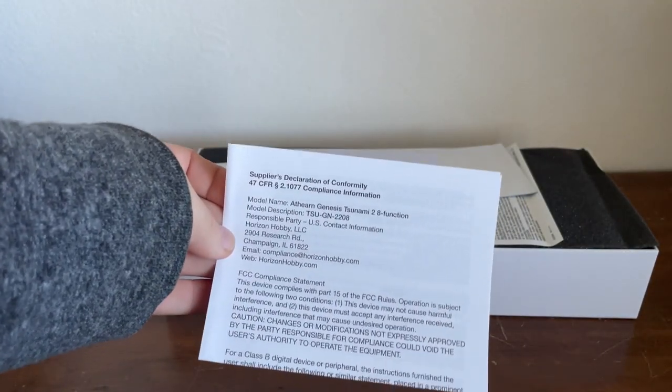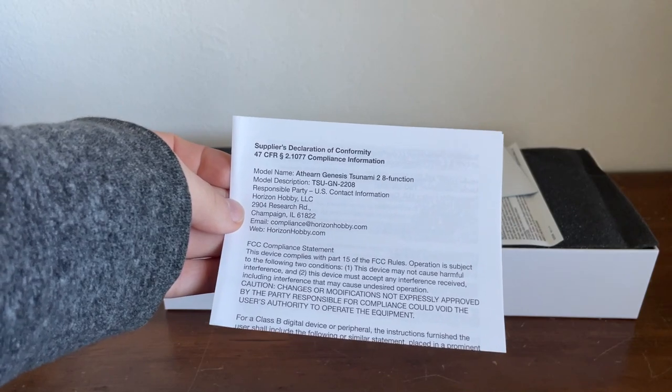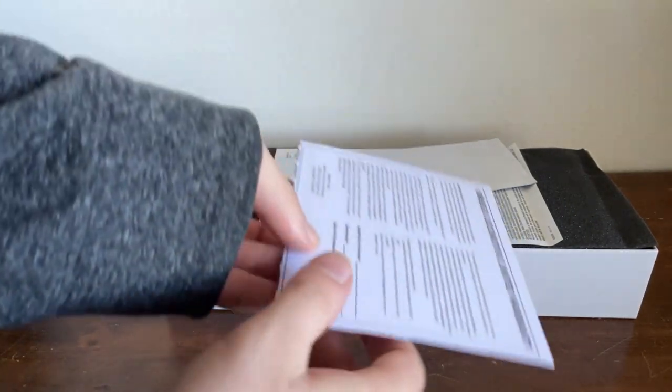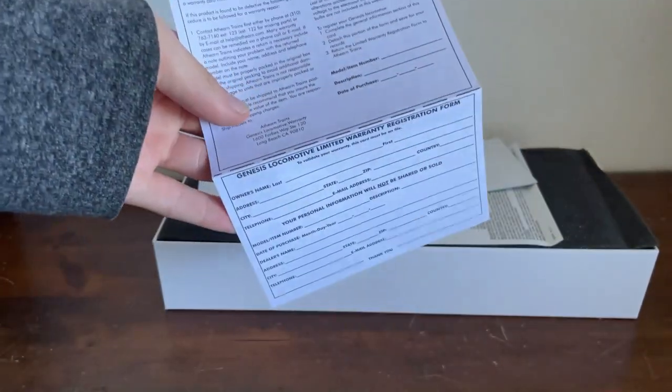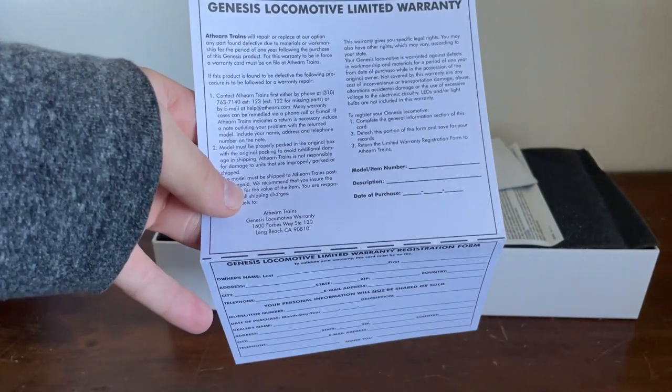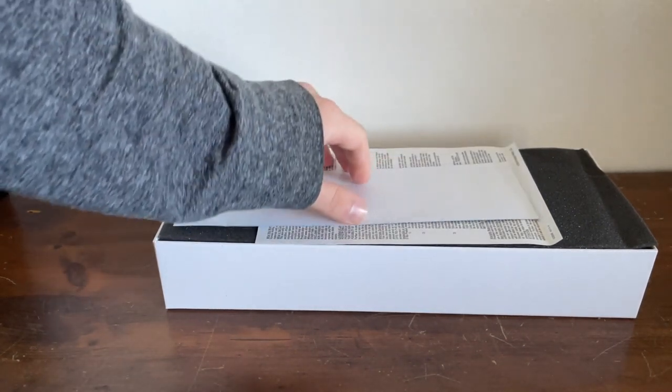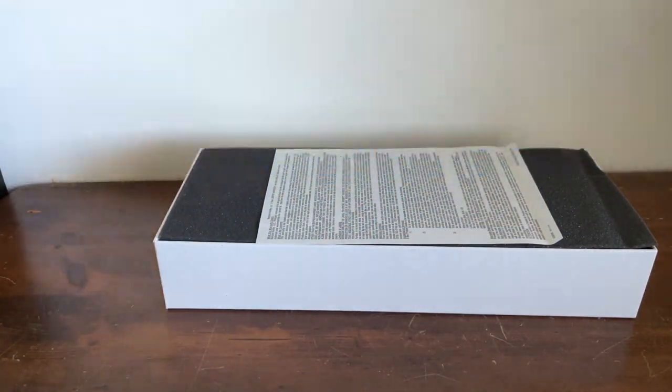This is a supplier's declaration of conformity — I have no idea what that is. This is the locomotive warranty fill-out sheet. If this locomotive does break and you want to send it back to Atheron, they will fix it for you. Another classic sign-up for Atheron.